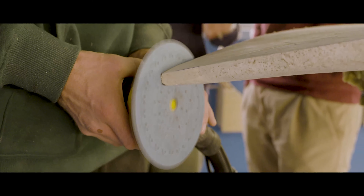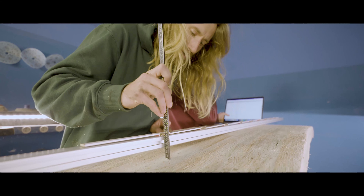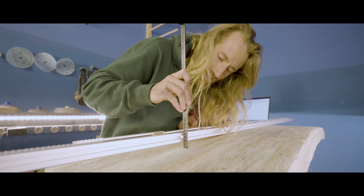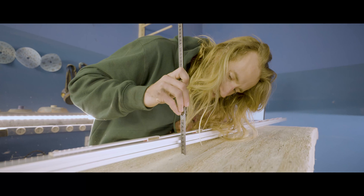This is a video on how to shape an agave surfboard from an agave blank from Crow Blanks. This is made in a workshop situation, in a course.